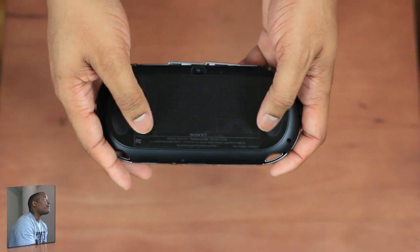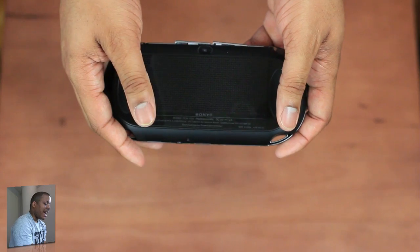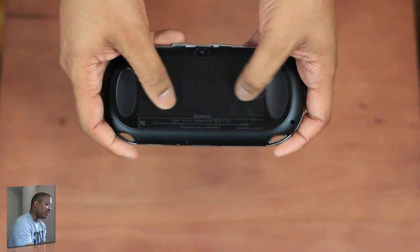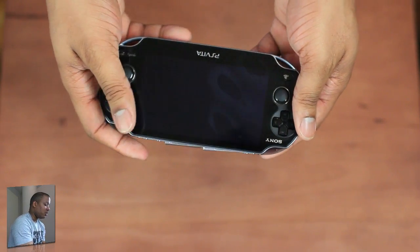One thing most importantly about the back of the PS Vita — this is a capacitive touch pad on the back. Some games will take advantage of it; not all games, but some games you'll actually be able to use this with your thumbs or fingers or whatever. So that's a cool little thing.